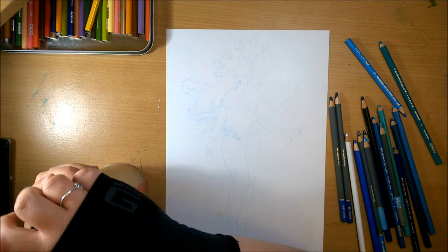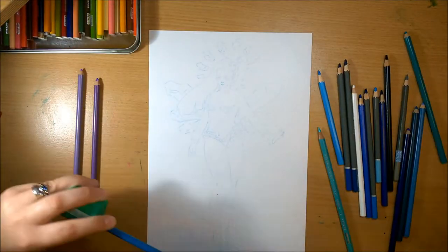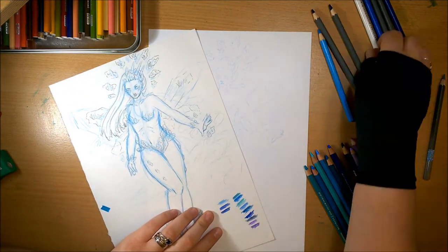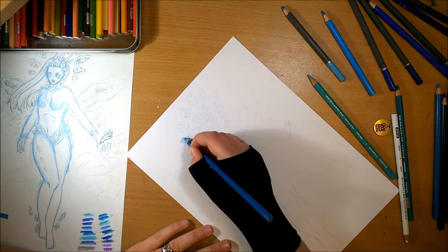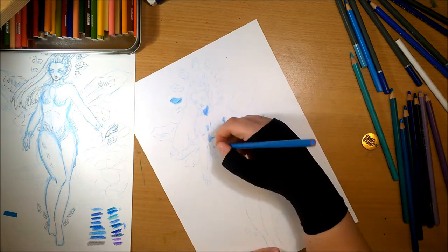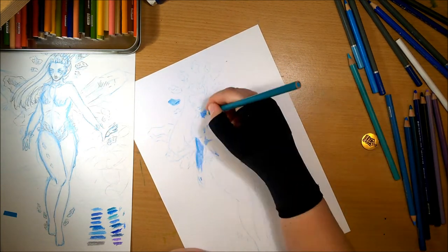I don't feel confident in my anatomy still, which is why I've done the 12 days of art drawing challenge anatomy edition. I still have to do multiple sketches to get the right anatomy down, and I'd like to just get better at it so I can get it right the first or second time instead of having to redraw constantly. So this was one of those pieces where I was practicing with that.